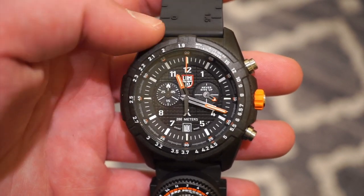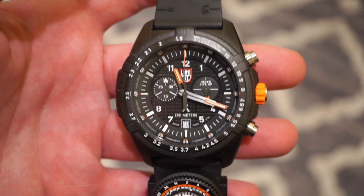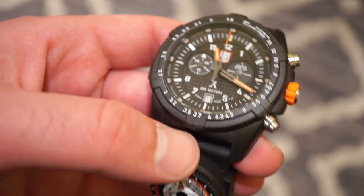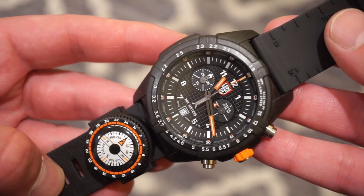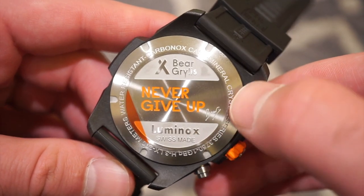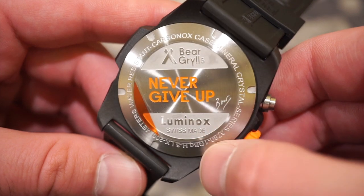For the crystal, we're getting a hardened mineral crystal. Most Luminox watches have hardened mineral crystals; I believe the more expensive model has a sapphire crystal if you want to check that out. As for the case back, it is screwed down in solid brushed stainless steel. It says 'Never Give Up' with the Bear Grylls signature, Luminox Swiss made, Carbinox case, mineral crystal, and water resistant to 200 meters. The quality feels very good — I was quite surprised.